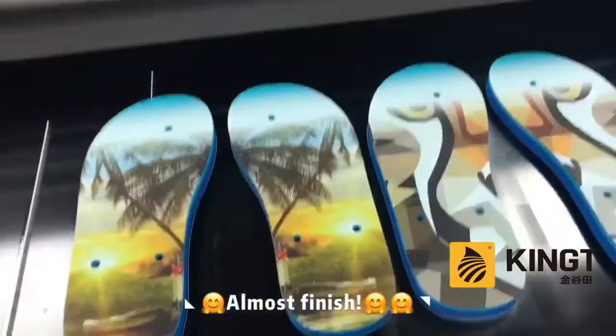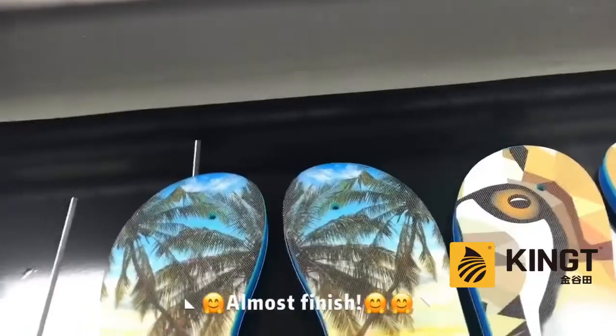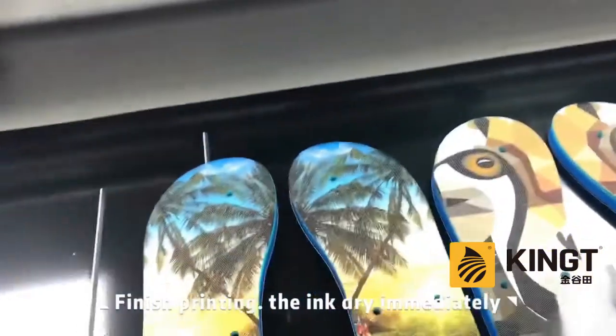Almost finished. Finish printing. The ink dries immediately.